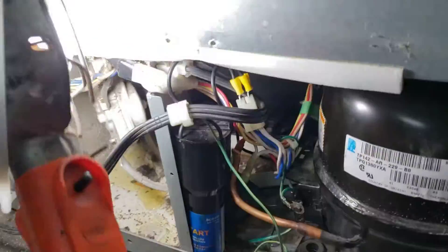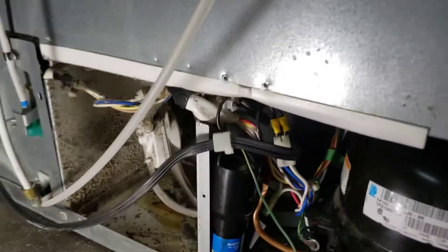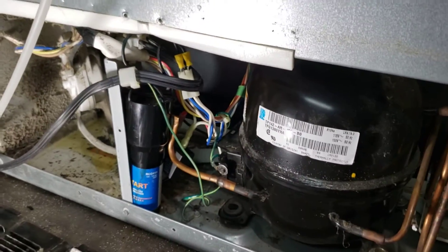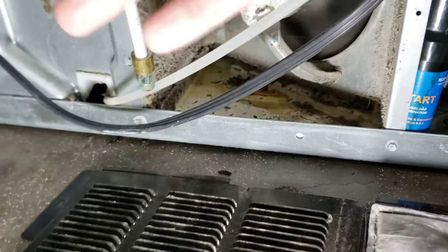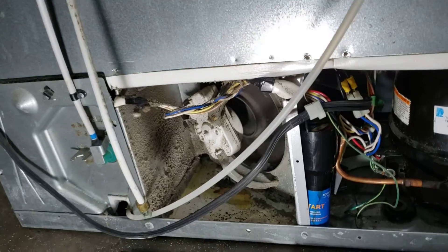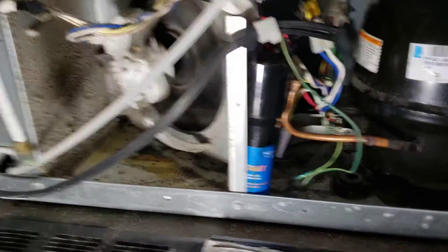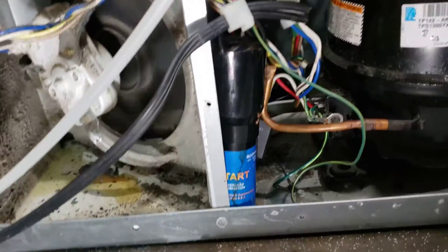One more thing to point out — I see this sometimes when tinkering on refrigerators. Sometimes you get one and the back panel has been removed and is gone. This is an older fridge with a nice metal one, but on all the new stuff it's just a little piece of cardboard. They're very important to put back on there. The way this fan works, it draws air through. When you put the cover on, air is blowing up through the back of the fridge. You can see the coils way back in there — a little dirty.